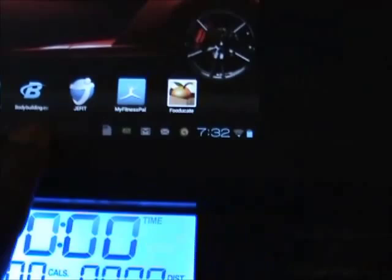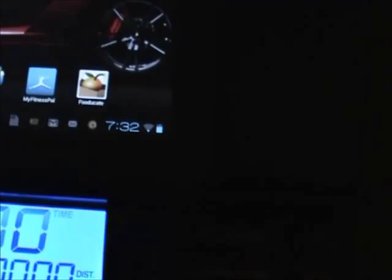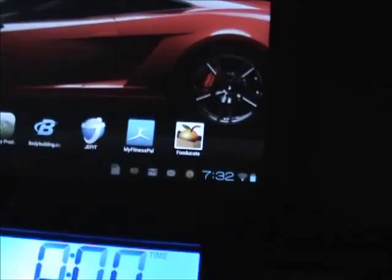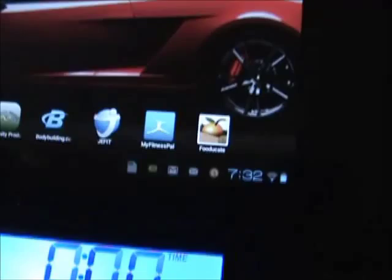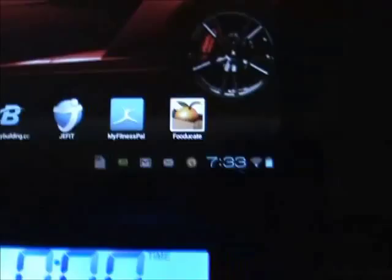JFIT is my workout program — I can name a workout like 'arms' and when I click on it, it shows me the different routines I've selected for that day. I can keep track of what weight I'm using, how many reps and sets, the time it takes to do those exercises, and the rest periods. It's a very good program — they have a free version, and if you want more you can buy it, but the free version is working for me.